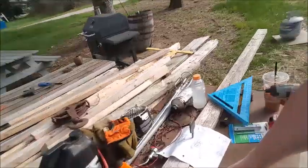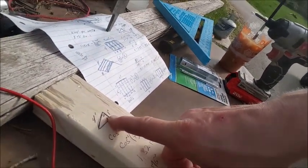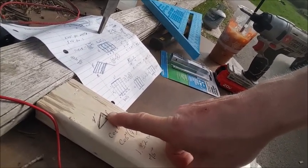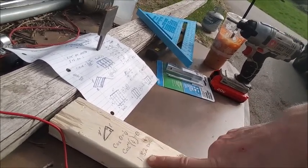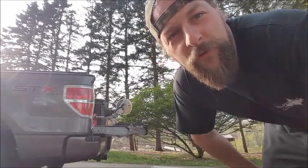Just simple trigonometry. If I'm looking for that angle — that's theta — I'm going to use the cosine of theta because that's going to be our adjacent leg over our hypotenuse. I've got to use the inverse cosine of 1.4, which is about one and a third radians — 75 degrees. We're going to assemble these trusses on my portable workbench.